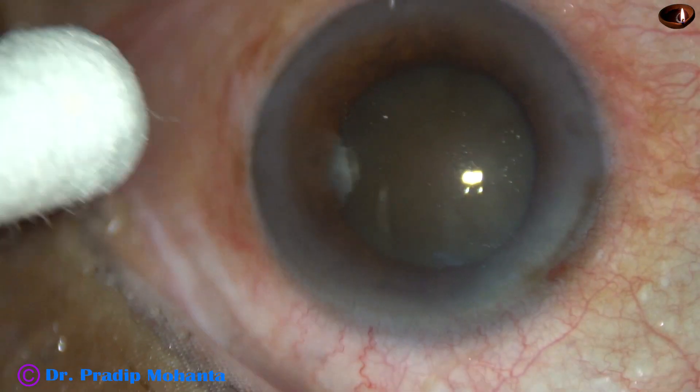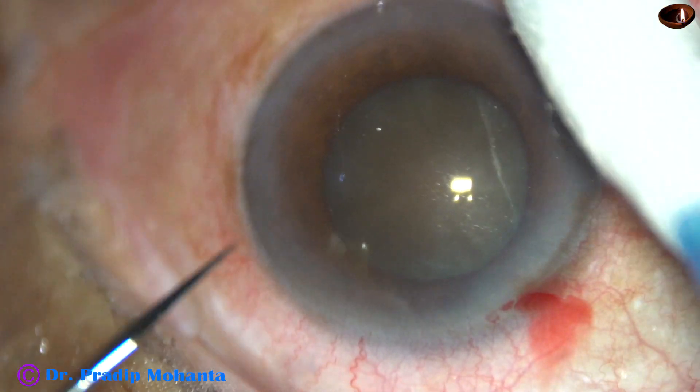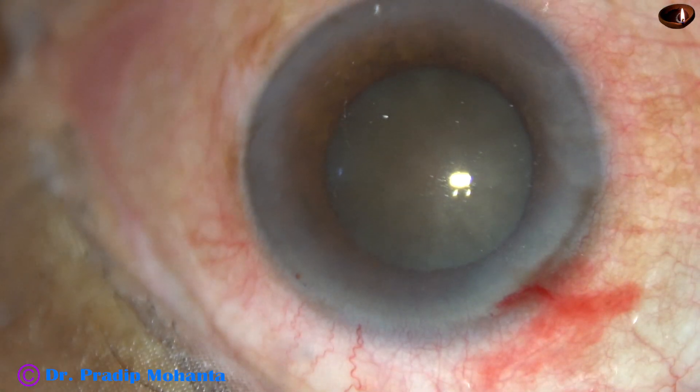This is the main incision with a 2.8 mm keratome. And this is a sideport on the left side of the main incision with a 15-degree lance tip knife.